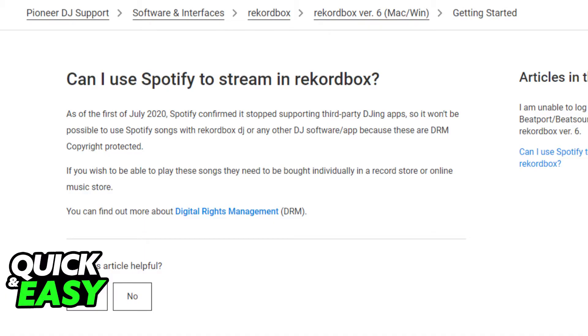Rekordbox. This is done by Spotify itself and there is no workaround to this. The purpose of this video is not to spread misinformation, but to let people be aware that there is no official way to transfer Spotify playlists to Rekordbox.